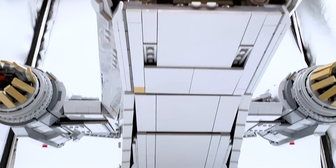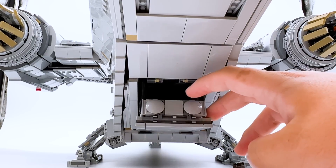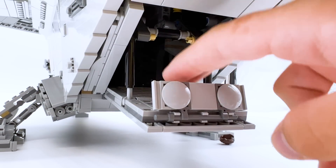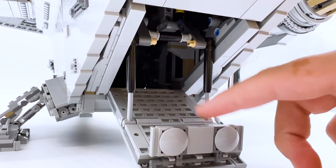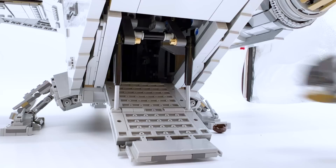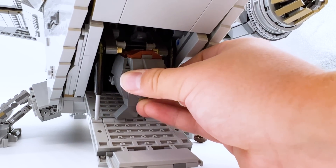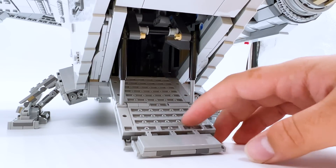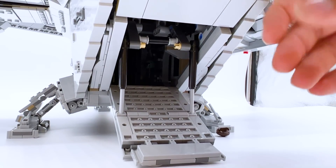Around the back of the vehicle, again very flat — but these backs can actually open up too. Just pull this down and a little platform comes out, just like you see in the show. They even have a little suspension system back here, which makes it feel so much more realistic. There's plenty of room for minifigures to walk in, or even bigger characters can at least fit on the platform and make it look like they're going in. It really feels to scale with what we've seen from the Mandalorian show.